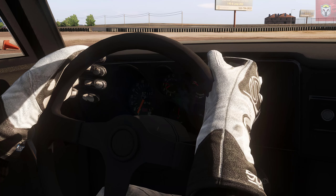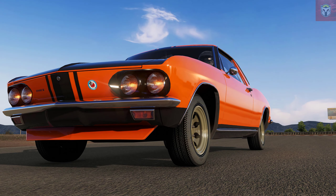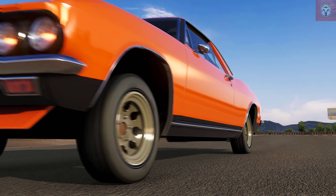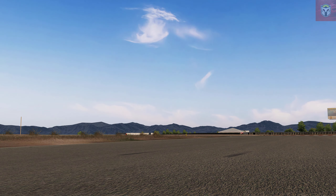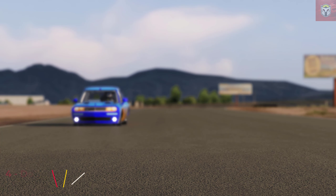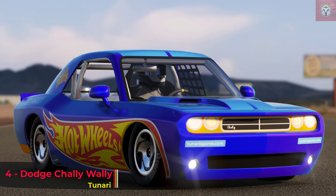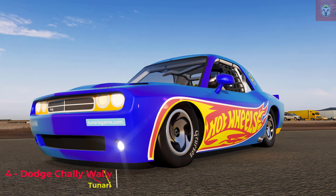So this is the Yenco Stinger by Stereo. Now for something completely different — you know with my videos I like to chuck in something that's really fun — and at number four we have this Dodge Chally Wally. This is by Tonari.